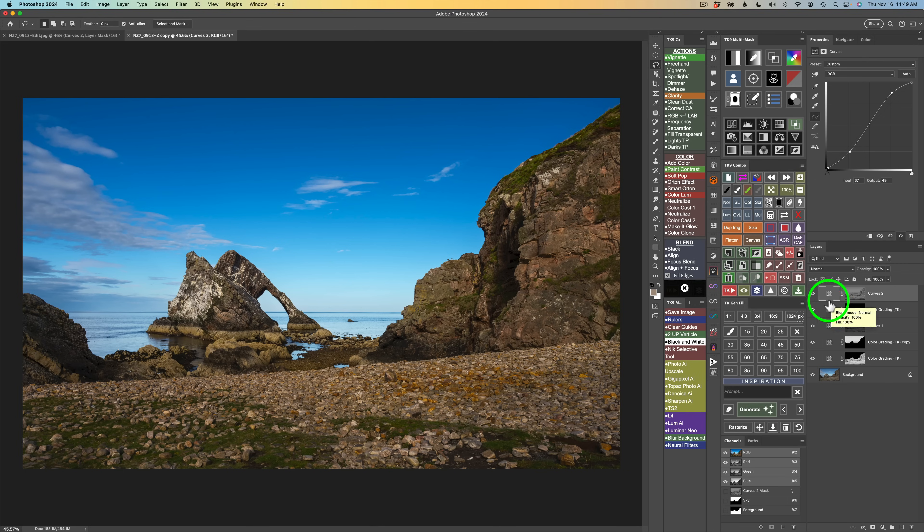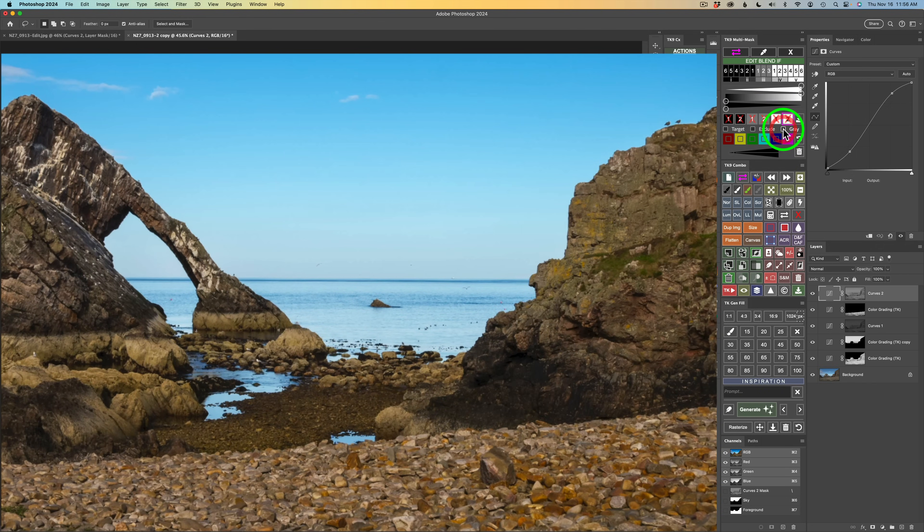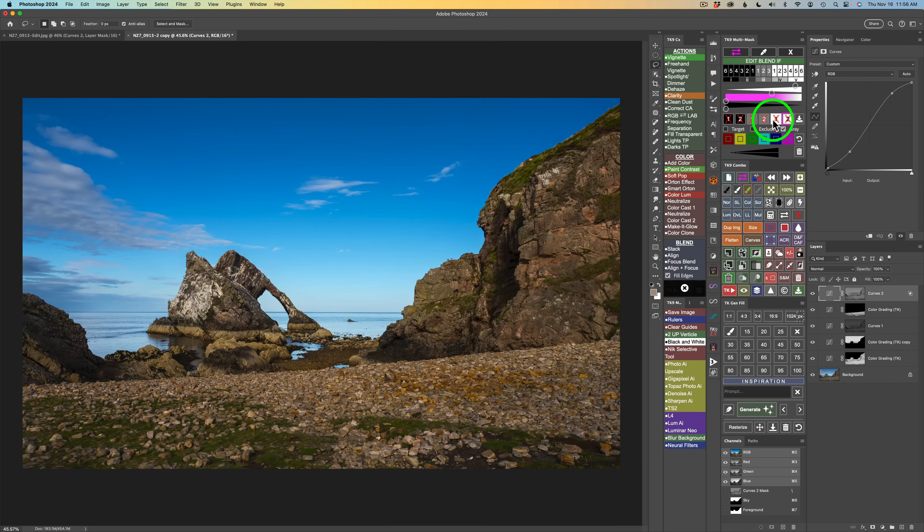Shut this layer off — here's before, and here's after the midtone contrast boost. After the contrast adjustment it's a little light, but I can correct that with blend if. Click the edit blend if button. I experimented with no lights 1 — didn't see much change — then went to no lights 2 and saw more change. See the grade checkbox: when I shut it off it gets lighter, when I turn it back on it gets a little darker. Blend if is a great addition to the TK9 plugin.